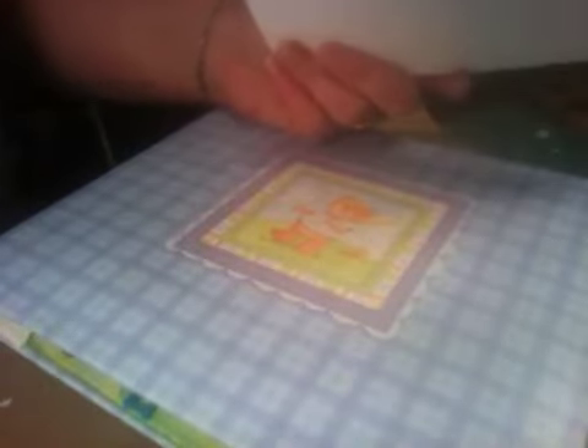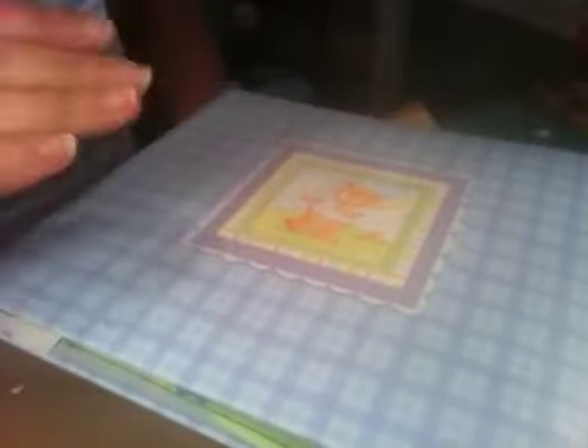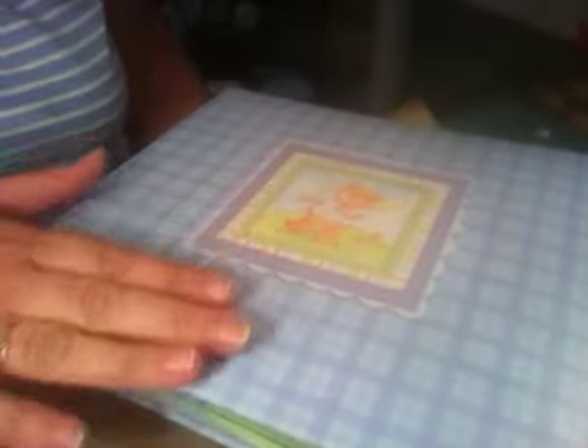I think the album also had pre-made pages in it, but I don't like the pre-made pages at all. I'll use the papers and cut around the things and use them, but I'm going to make the album pages myself and then let her be able to put the pictures in. So this is what I did.